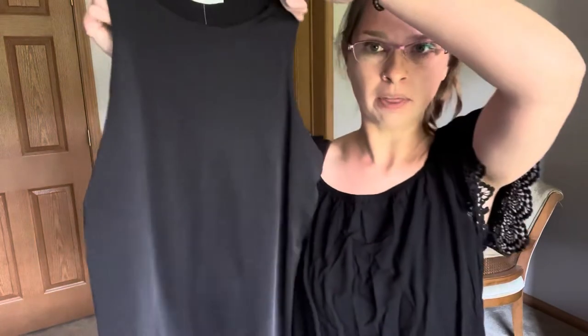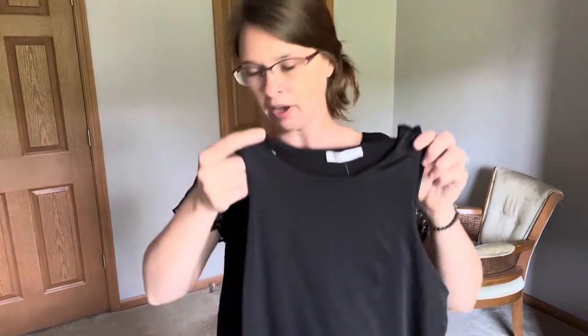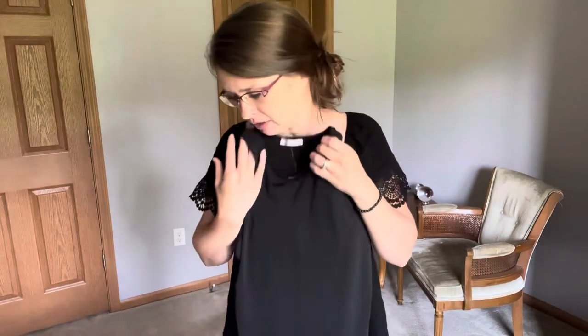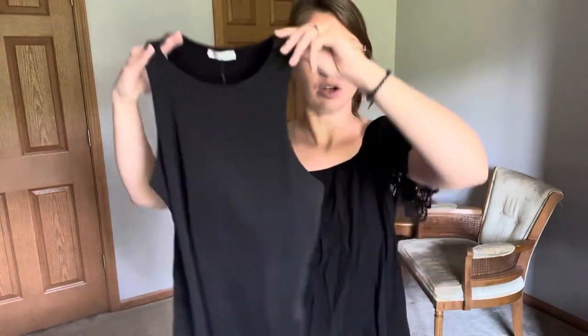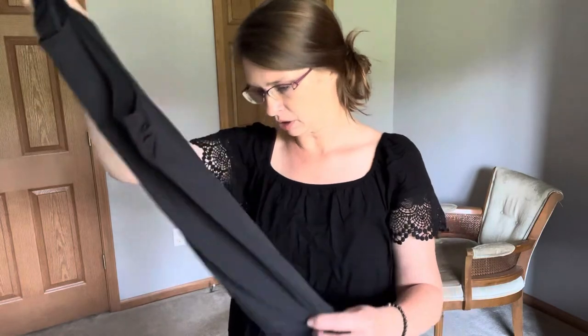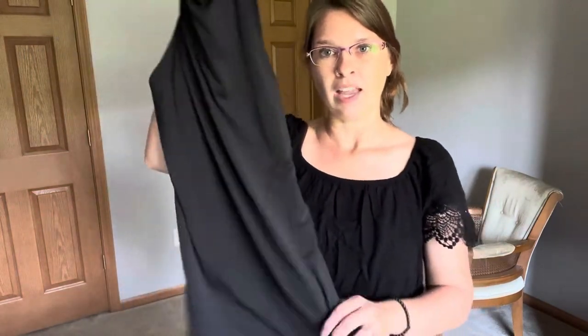The last tank top I got is called the Slim Smooth High Neck Sleeveless Tank Top, and it is very tight — like a body glove, very very snug. This is great for layering in the winter, especially under sweaters. It'll hug the body and keep the body heat in, which is always what I'm thinking about for fall and winter. That was $25 originally and that's what I paid. It has a very smooth, satiny feel — probably a polyester or rayon blend — and it's very stretchy. They also had these in bodysuits, but I wanted to try the tank top first.